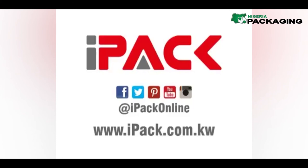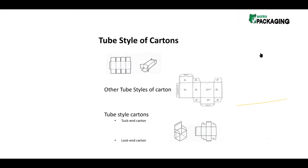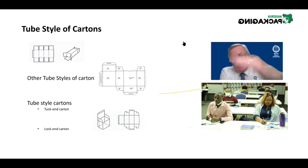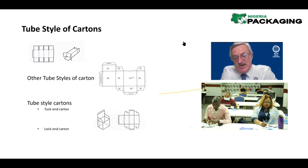Let's have a look at some basic styles of cartons. The two most dominant carton styles across the world are tube style and tray style. All cartons vary in size but are essentially tube style — like a toothpaste tube. There is also what we call an alternative tucking end carton, where the front and back panels have the tuck-in feature.